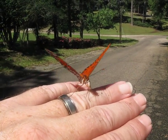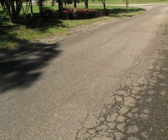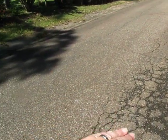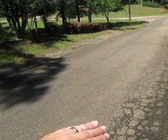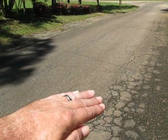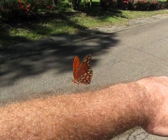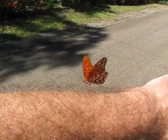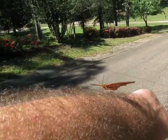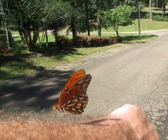I sure hope this video turns out and it's not all blurry. Let's see if we can get him on my nose — nope. He's going to land on my hand again? Nope, I think he's done maybe. He's flying around me — there he is again. Oh, that's funny — now he's on my arm. What an amazing God experience for me. It really is.